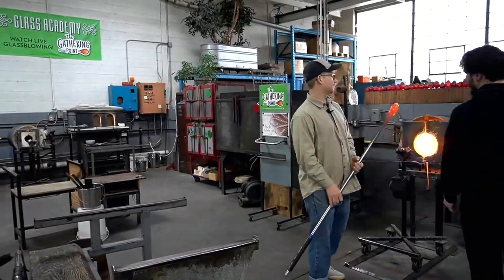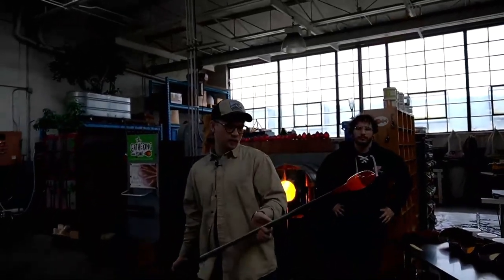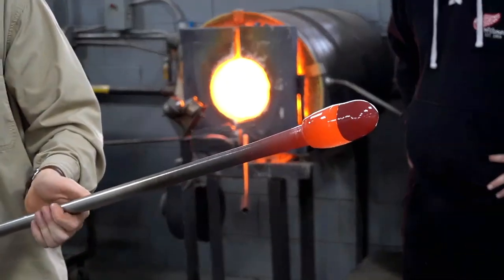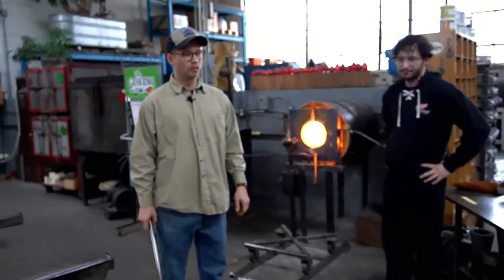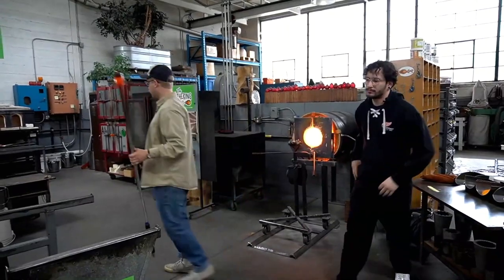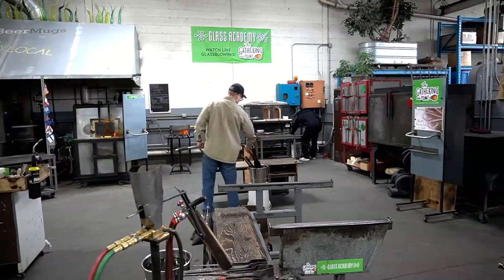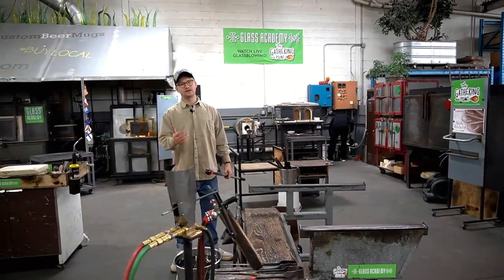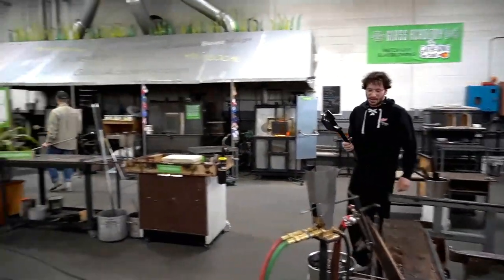So I got it laid on here. Perfect. Re-establish the bubble, make sure it's in there. I'm going to gather over it and get a little more glass than the last one. I don't normally use a block for blowing out big pieces like this, but when you can't see the bubble inside there, it's nice to know that you're evening it out really smooth. We call that the honker.